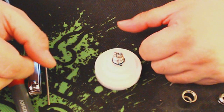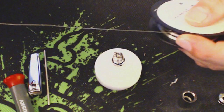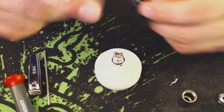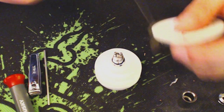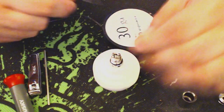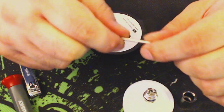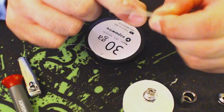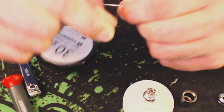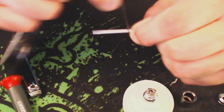We're going to be using 30-gauge wire for this. I'm going to be using this rod available from Cisco Avid Vapor, and I'm going to do a total of eight wraps — that's one, two, three, four, five, six, seven, and eight.